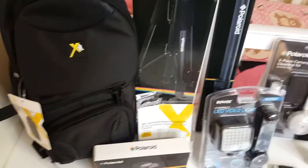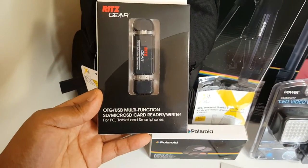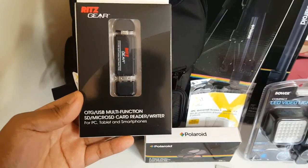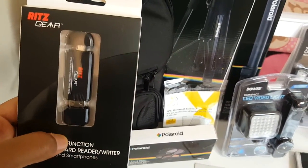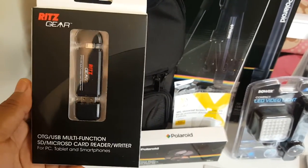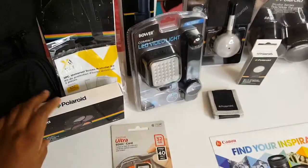The next thing is this USB multi-functioning micro SD card reader/writer. I thought this was really neat because I plan on doing a lot of videos and it's going to be easy for me to upload to my laptop.